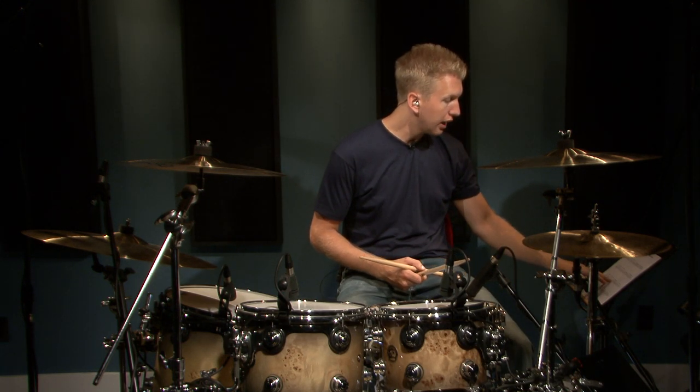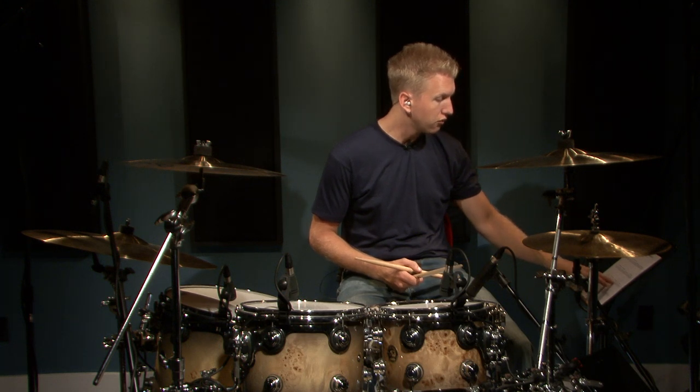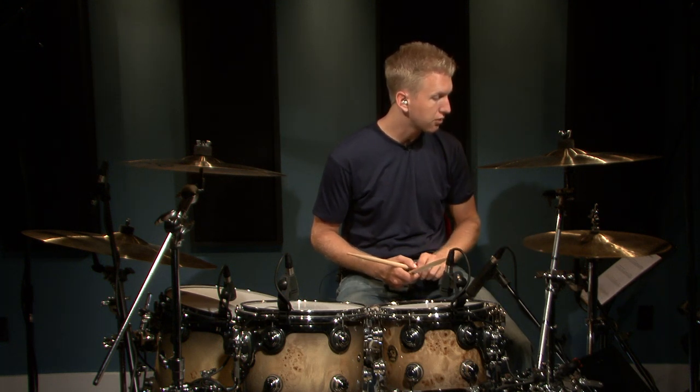On exercise three, we have straight eighth notes on beats one and two, and then a rest on beat three and a rest on beat four. Here's how it sounds.